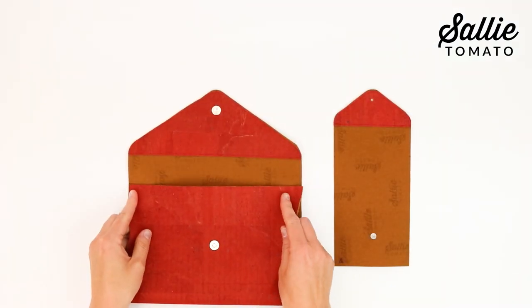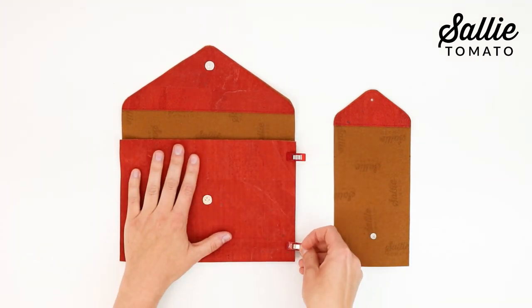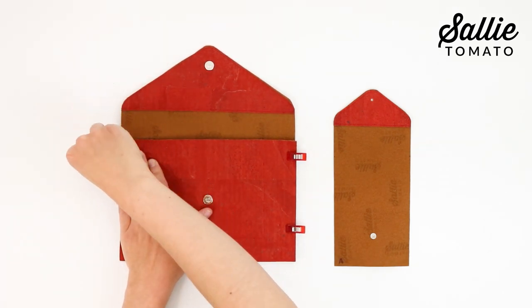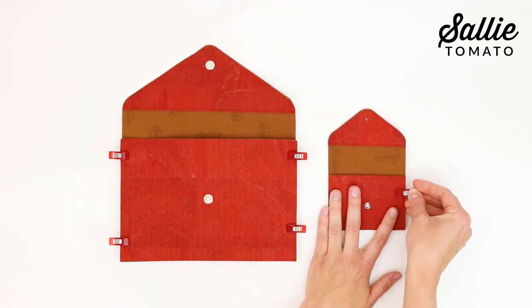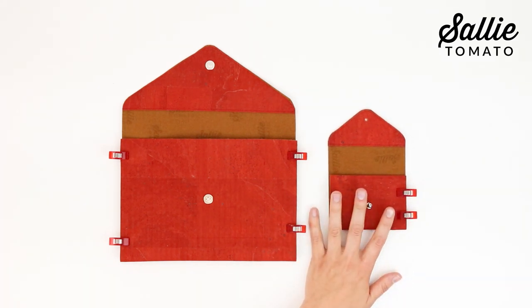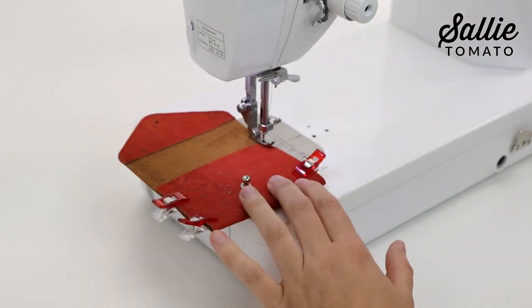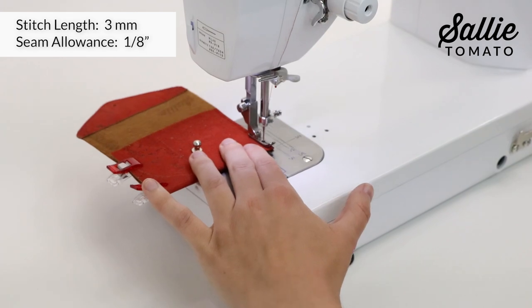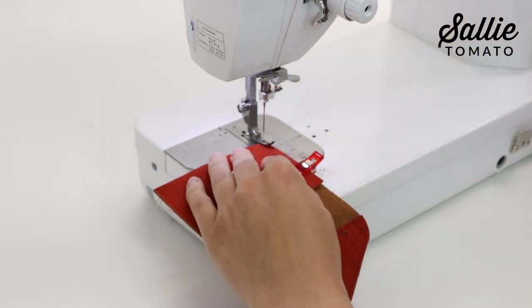With wrong sides together, fold the bottom edge of the main panel up according to the pattern and align and secure the side edges with sewing clips. Topstitch both sides an eighth inch from the edges. Make sure to backstitch at the very top edge of the panel.